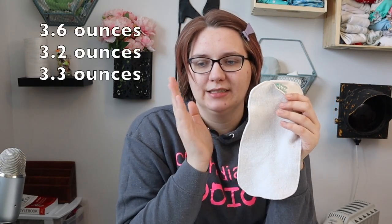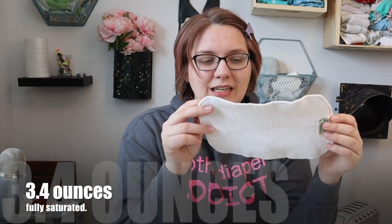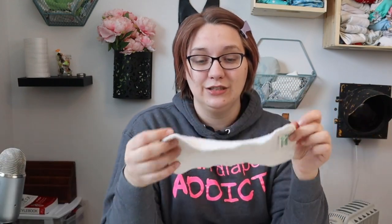This little doubler held 3.6, 3.2, and 3.3 ounces, so about 3.4 ounces on average — which is not a lot. It really does make it a doubler. This is something you could add to a newborn diaper, add to a smaller child, or if you have a leaky Bum Genius Elemental — sometimes just adding a little bit like this will make a huge difference.